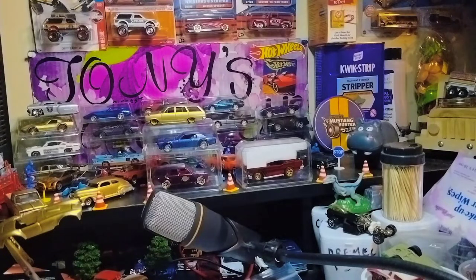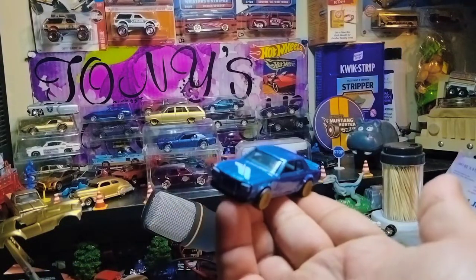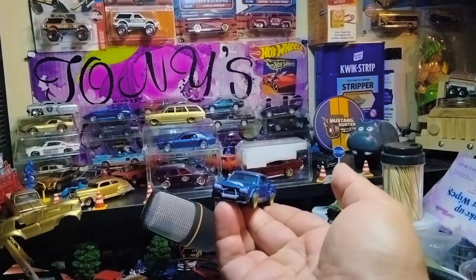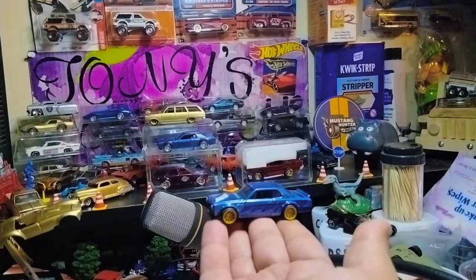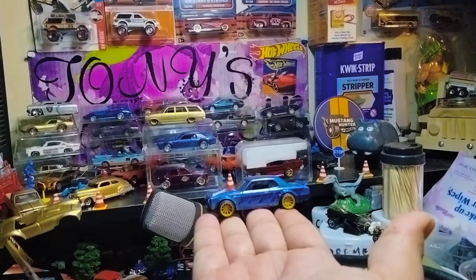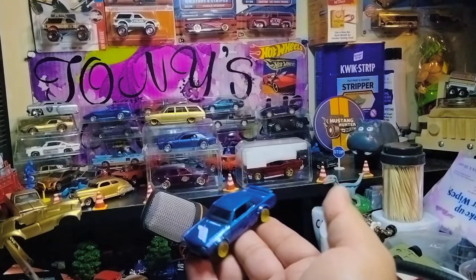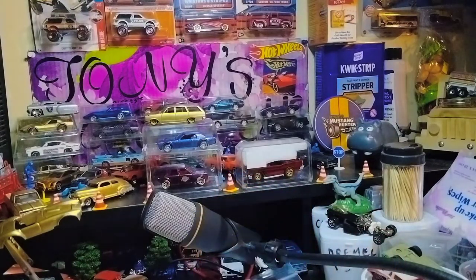Next we have — oh, nice — a Skyline! This is beautiful, Tom. Wow, man, from Hot Wheels, everyone. Look at this Skyline with real riders. You can see the intake, the intercooler, all that, man. Nice bro. I think it's from the Forza Horizon series or something. This is beautiful to have it open.